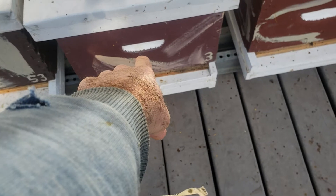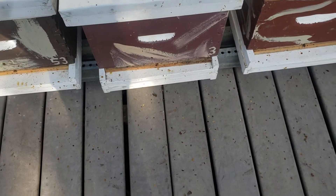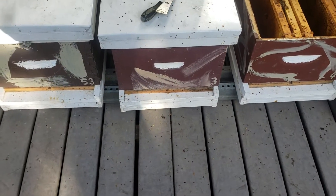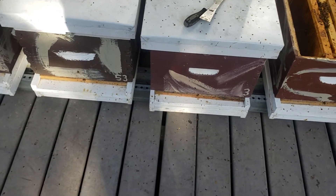Here's another one of my last mating nukes — this one, they killed their queen at the end of summer or early fall. I had to check my records, but I had like four mating nukes set up to replace that one queen, and they did manage to get one new queen.